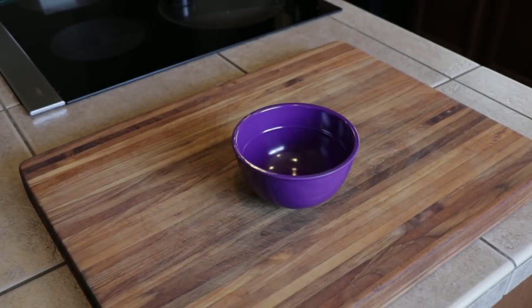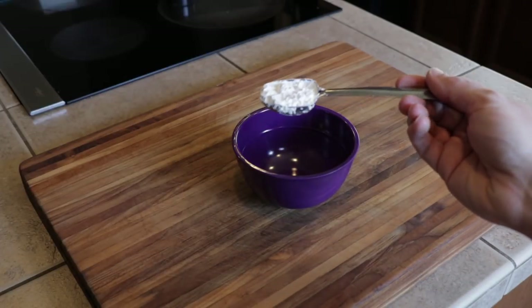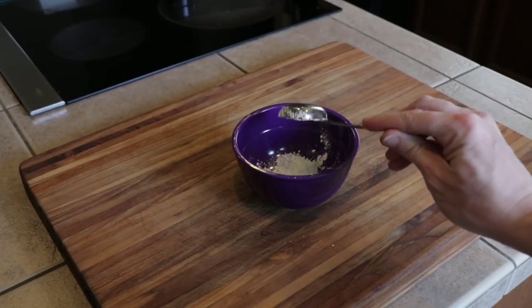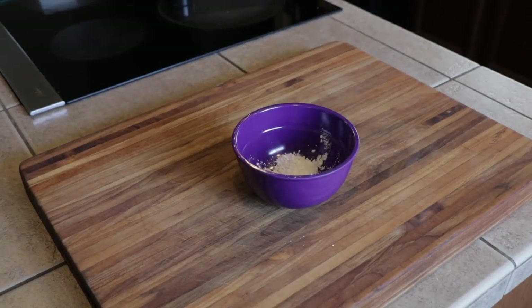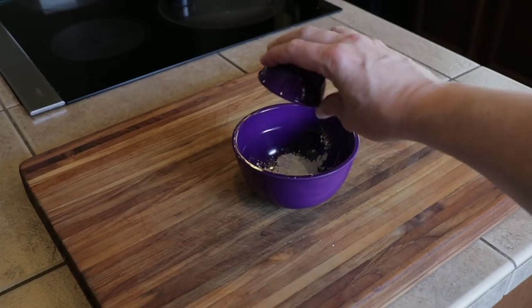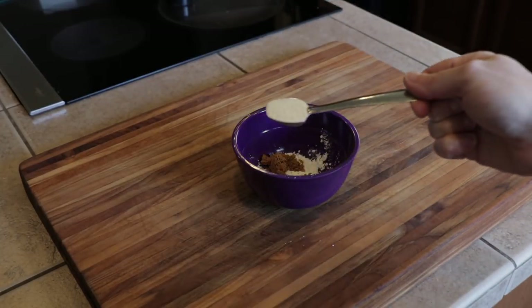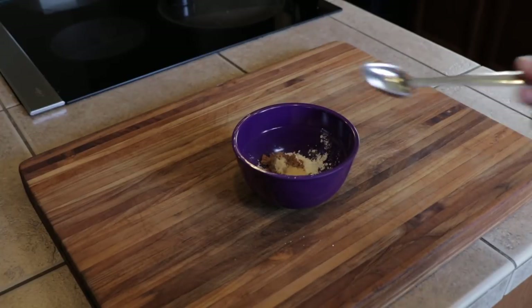Hope everyone's having an awesome weekend. Let's start this off by making our own taco seasoning. First thing: two tablespoons of cornstarch. Next you want to add about two teaspoons of beef bouillon, and about two teaspoons of garlic powder.